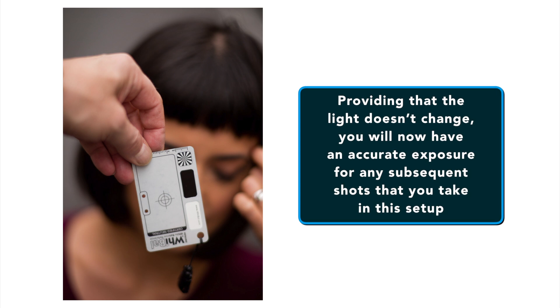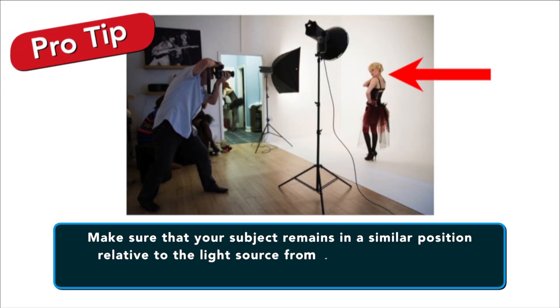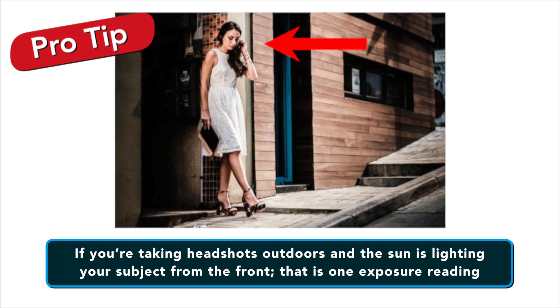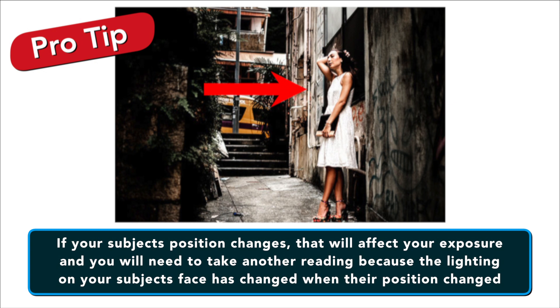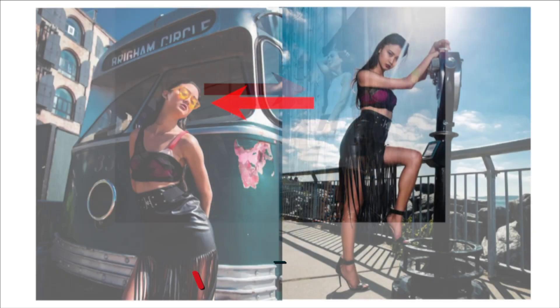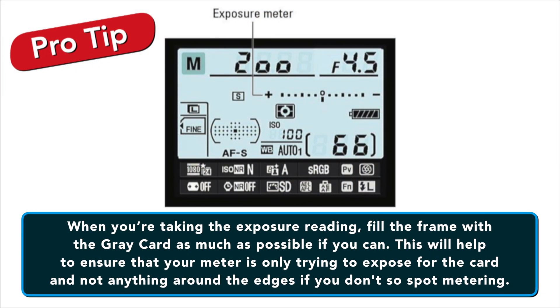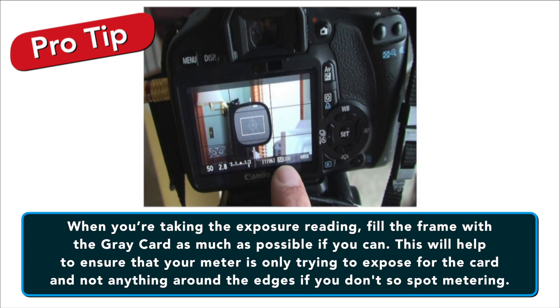Providing that the light doesn't change, you will now have an accurate exposure for any subsequent shot you take in this setup. Here are a couple of pro tips to make certain that shooting goes smoothly. First, make sure that your subject remains in a similar position relative to the light source from where you took the gray card reading. For example, if you're taking headshots outside and the Sun is lighting your subject from the front, that is one exposure reading — if you turn your subject to the side or completely around, that will affect your exposure and you will need to take another reading. The second tip: when you're taking the exposure reading, fill the frame with the gray card as much as possible. This will help ensure that your meter is only trying to expose for the card and not for anything else around the edges — unless, of course, you're using spot metering.